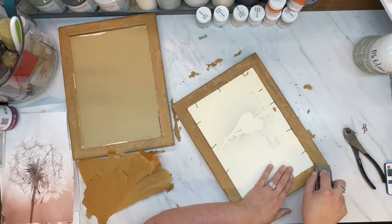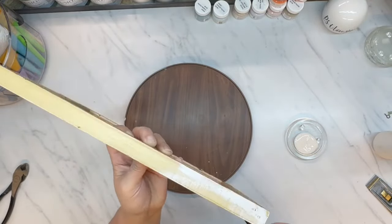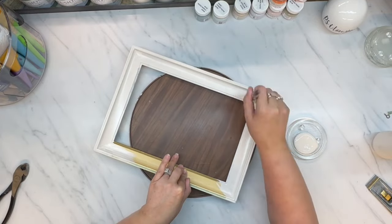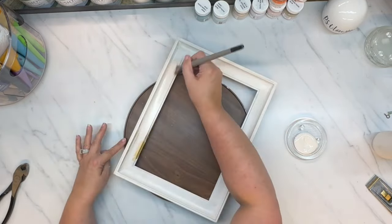Now I'm taking my Fusion Cashmere — it's like a beige white color, a very creamy warm white color. I'm using my Fusion paint because it is an all-in-one paint. It has a sealer and a primer all in one, and you don't have to seal it. It goes on really well. So I do give the frames two good coats, and then the cardboard backing that came with these frames I go ahead and paint in the same Cashmere color.